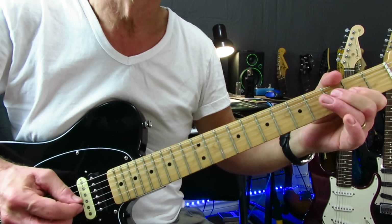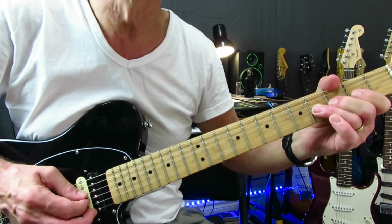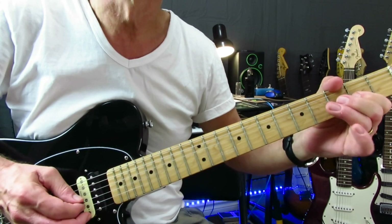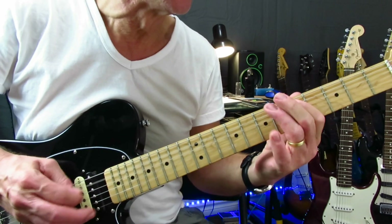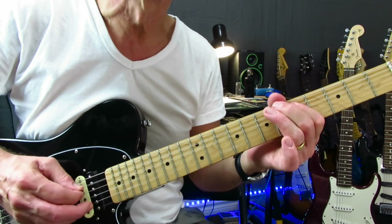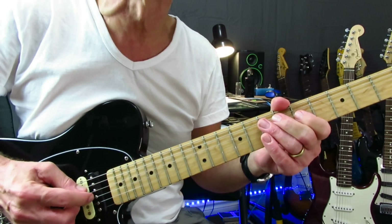Then more to this — very similar to what we did earlier, except it's not a double bend, it's one bend, back to the natural note at four and then off to two. Then we're into a little scale run, just right down the pentatonic — five to eight, hammer on five to eight, hammer on five to seven twice on the A string, finish on seven, or finish on five of the D. Then hammer on five to seven of the D, finish on five of the G.